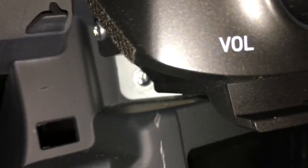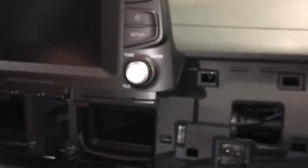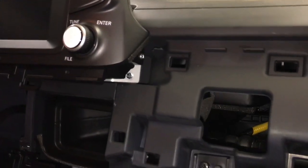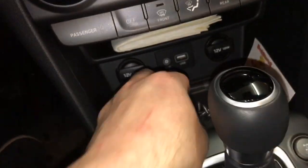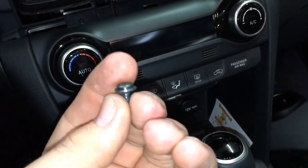Once you already have the top screws out, right here beside the radio there's a screw hole back there at kind of a 45-degree angle, and of course this side as well — there's another one down inside there. These are all Phillips head screws.